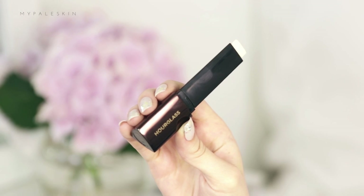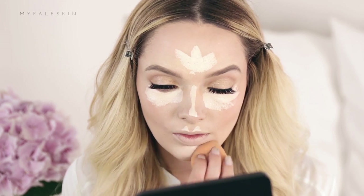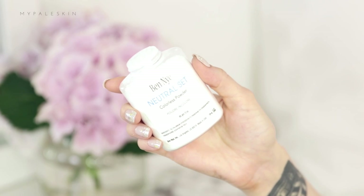Using the Hourglass Vanish foundation stick in the shade Blanc I'm just going to conceal my under eye area. This is a foundation but it is the most pigmented foundation I think I've ever tried and it is incredible for getting that full coverage look. I'm just going to apply that colour and blend it out using that same Miracle Complexion sponge. Take your time on this and you want to go for at least two shades lighter on your highlight for this look. Using the Ben Nye Neutral Set colourless powder I'm just going to set that foundation.